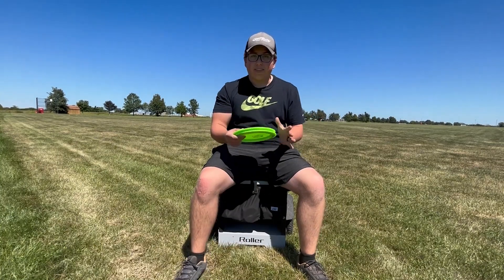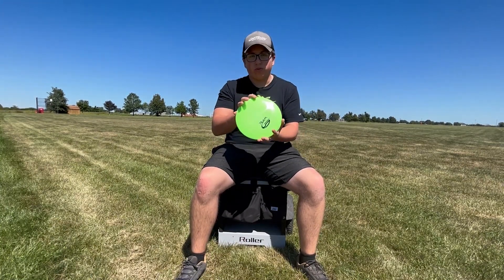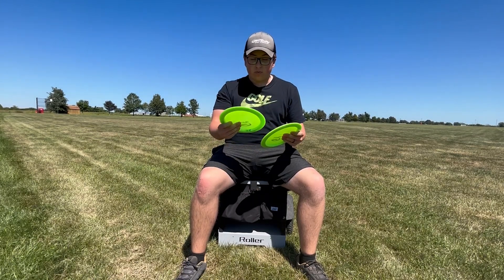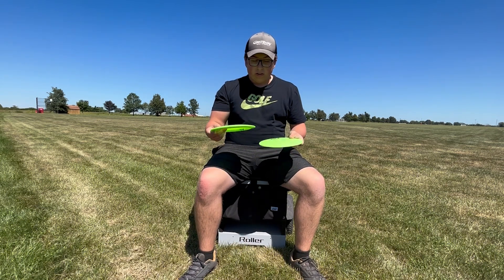What's up guys, today I am back out here at the field and I have a new video for you. I'm going to be trying out the brand new distance driver from Gateway — they sent me a couple of them. They feel really good so let's get right into it.